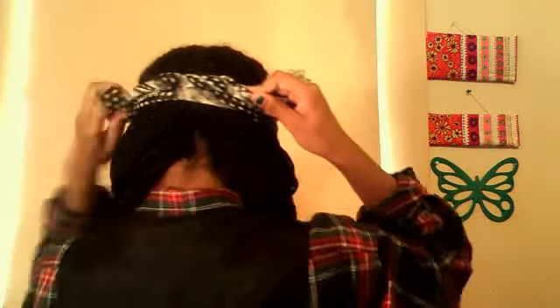Then twist again on the other side, and tuck the ends in. Get this side and tuck it in too, and there you have it — all snug and tight.